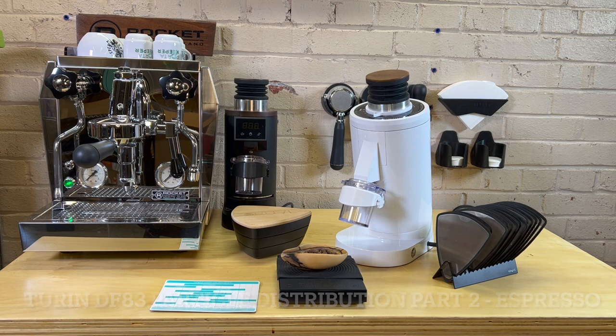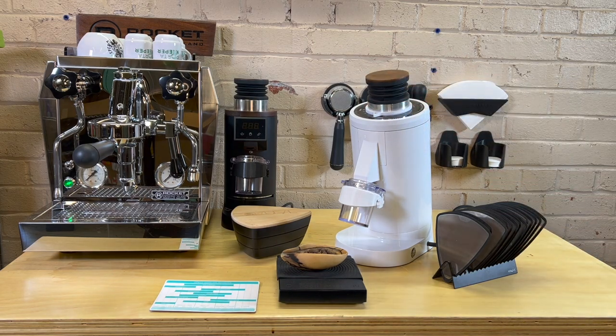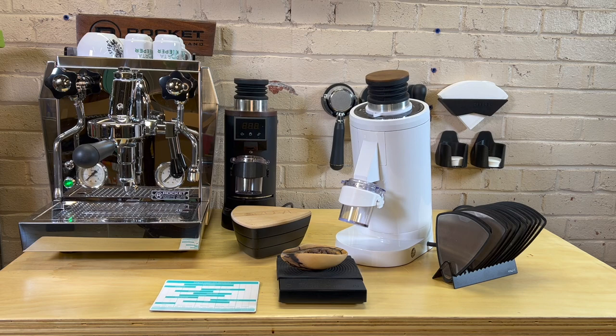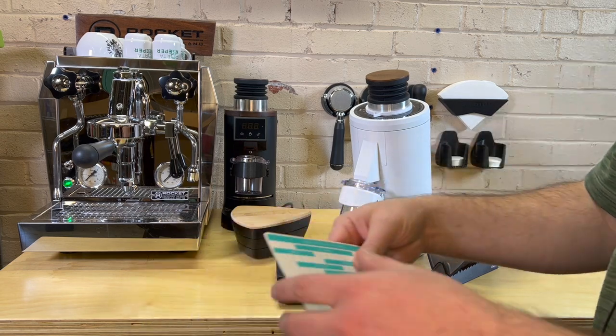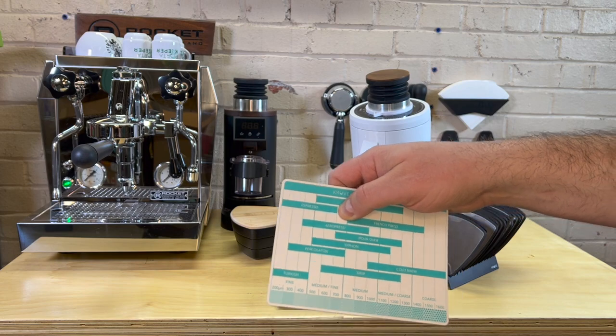Hey, this is Barrett with Port-a-Keeper. Welcome back to the Port-a-Keeper YouTube channel. This is part two of my DF-83 experiment using the Kruve sifter. In part one we ground 18 grams of beans on about setting 50, which is more of a drip setting. Today we're going to do a quick sifter comparison using these Kruve sifters, set between about 200 and 600 microns.